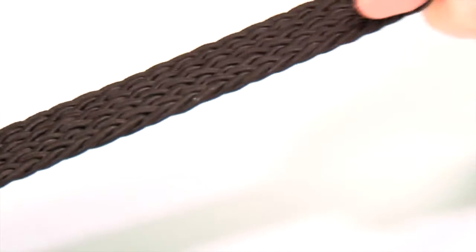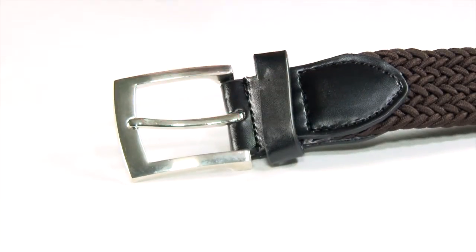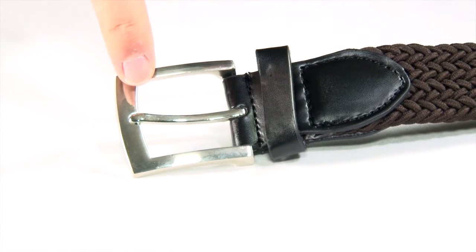The plaited belt stretches to move with you and is so comfortable to wear. Hard wearing with leather look end pieces and carrier and a smart metal buckle.